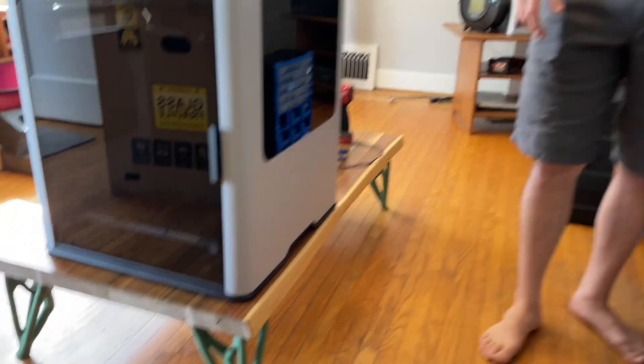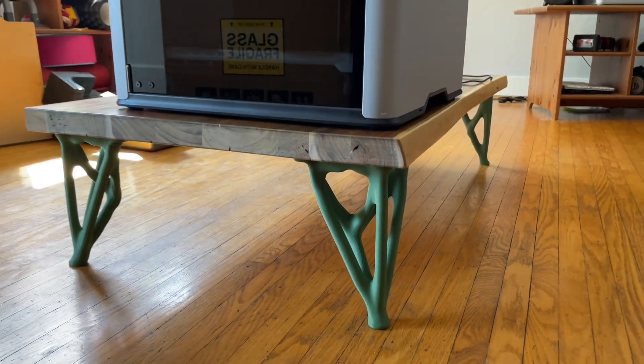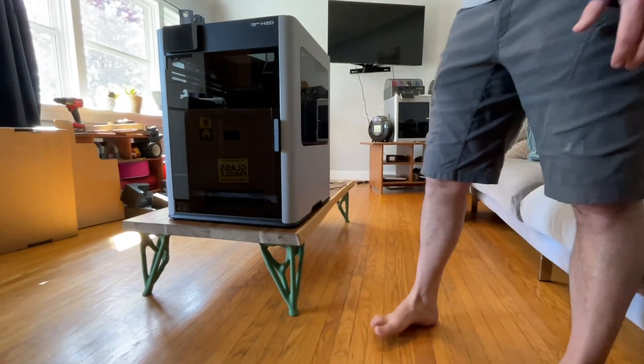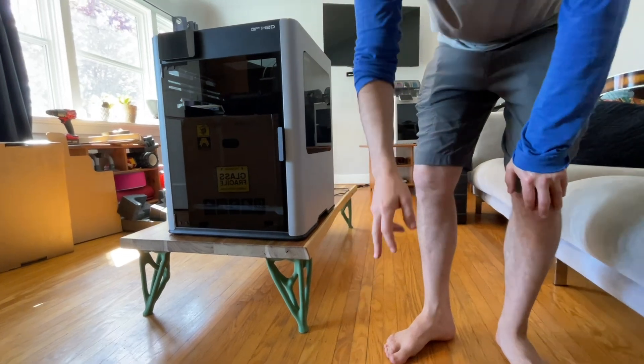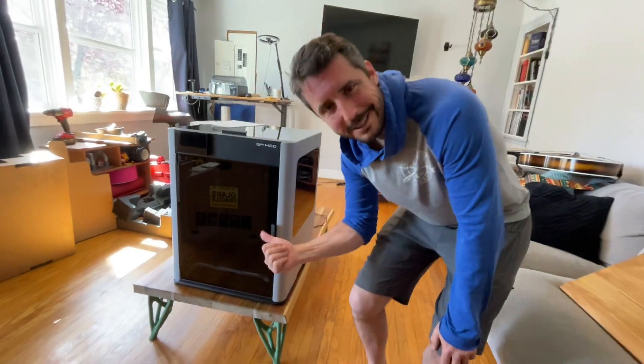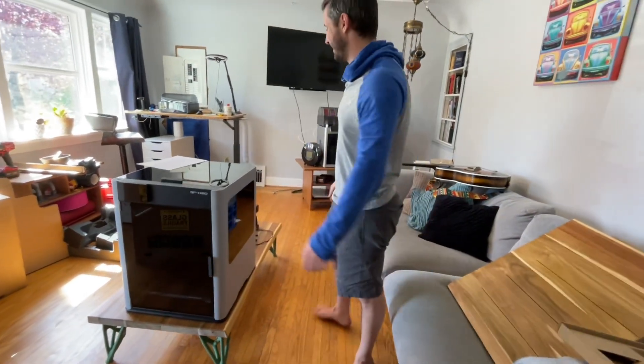We thought these legs were too small for this table, but we thought it might be the perfect height for this machine. Even higher would be better. How can you have a more functional, usable living room? Because hanging out in the living room is just not functional.